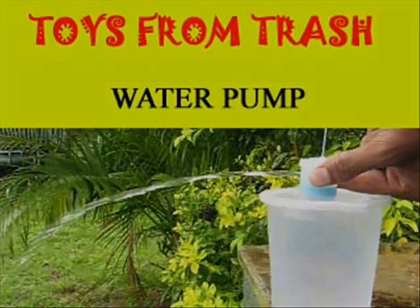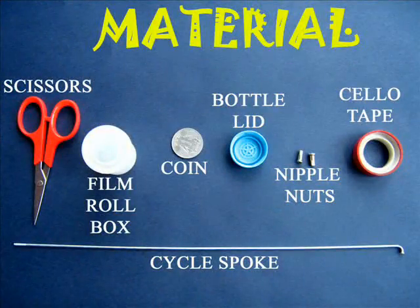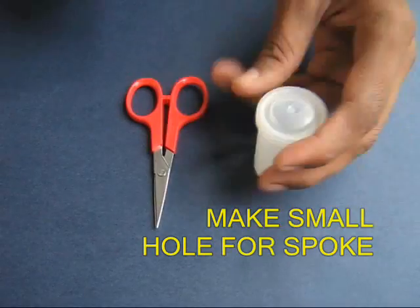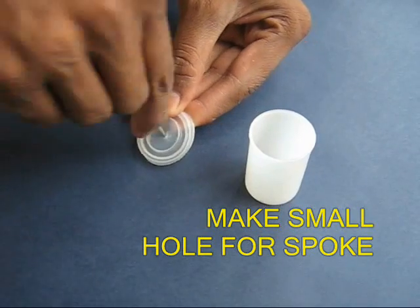This is a great model to understand how a hand pump works. You require a film roll bottle, a coin, a bicycle spoke, and other odd materials.